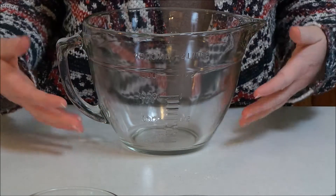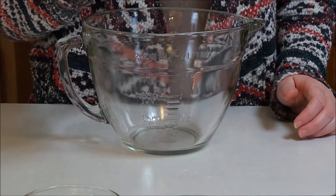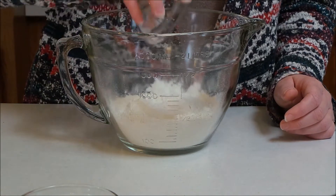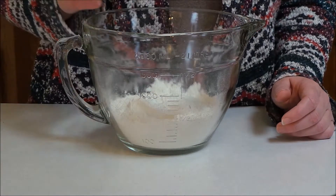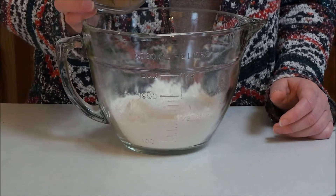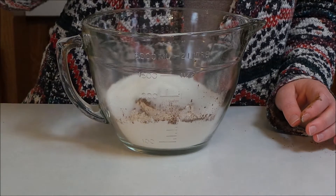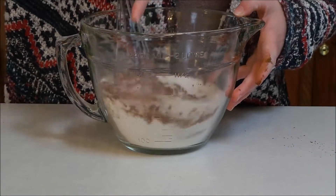The first thing you're going to do is in a large bowl mix together one and three-quarter cups of flour, two teaspoons of baking powder, a half a teaspoon of baking soda, two tablespoons of cocoa powder, and three-quarter cup of sugar, and we're going to whisk this together.